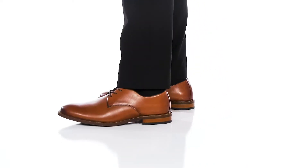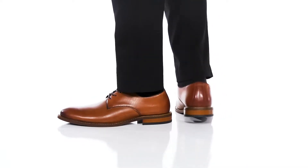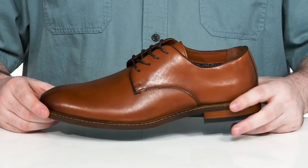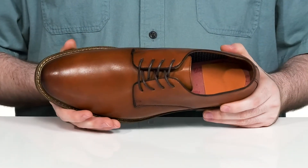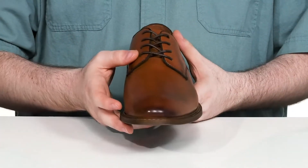Always look professional when you're heading to a meeting with this silhouette from Vince Camuto. This silhouette features a plain leather upper with a super clean, trendy look and a rounded toe, using a wax cord lace-up for a secure fit.